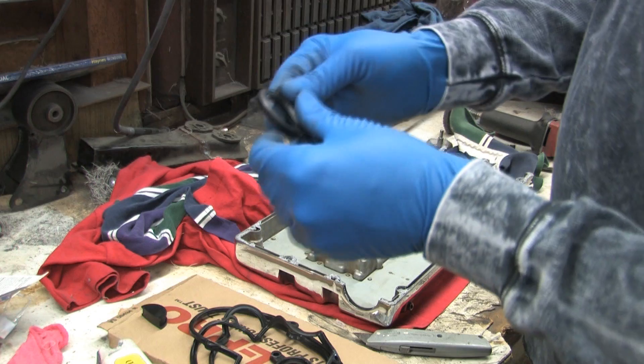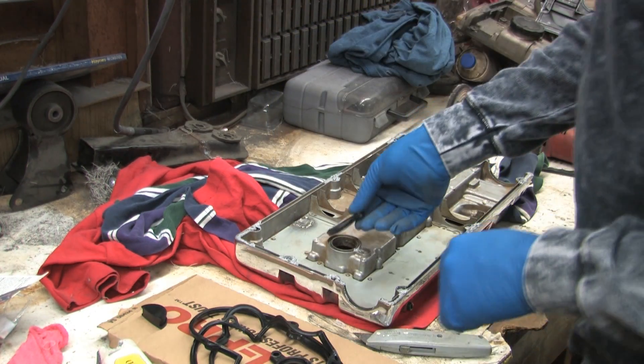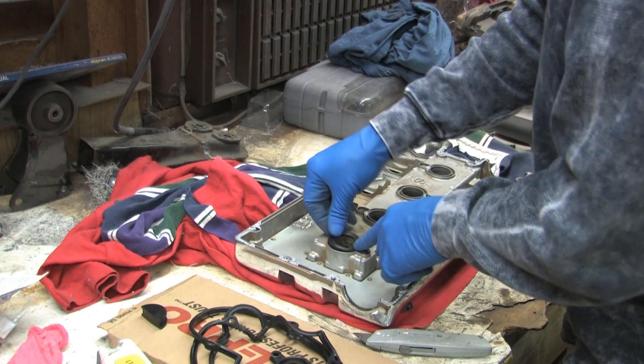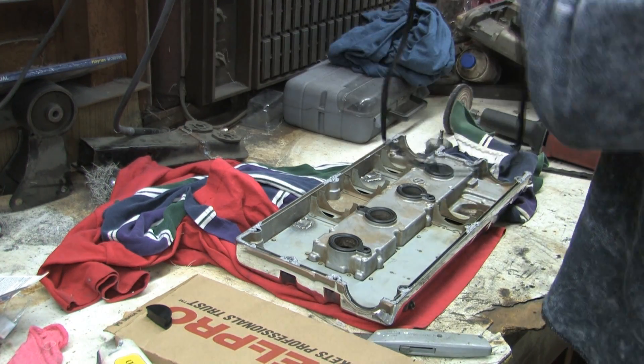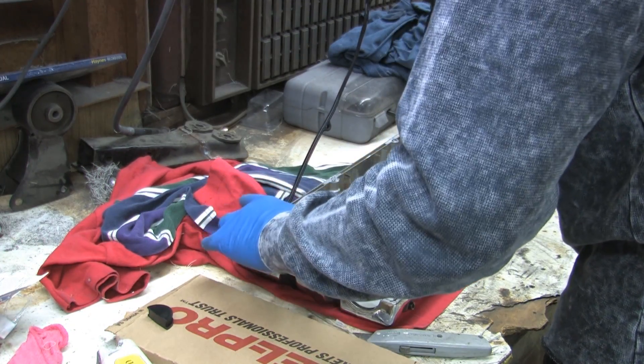So these are the plug well gaskets, and this is pretty much self-explanatory. You can't put these in wrong — and if you can, then you really need to get checked out. You figure out which way is up on this gasket, and it's going to make a little bit of a mess. Don't worry, we'll clean that up.